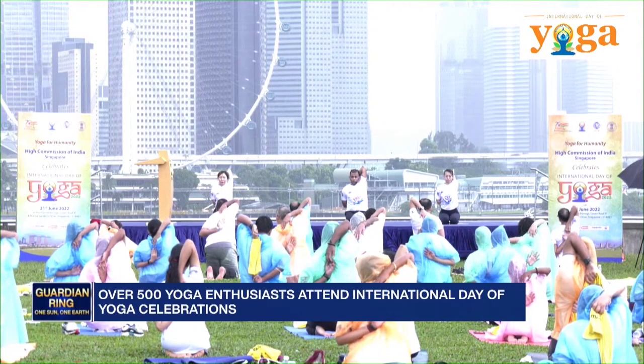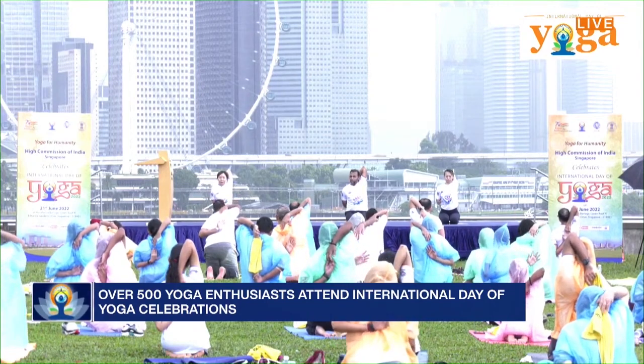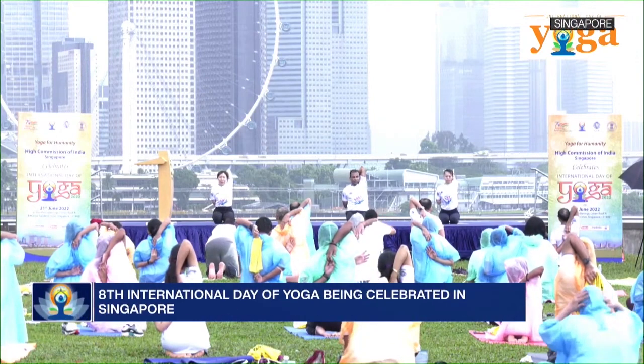Stay here. Open your eyes. For those who are comfortable staying here, stay here. For the others, since all of you are doing so well, I thought I'll add a variation to this.